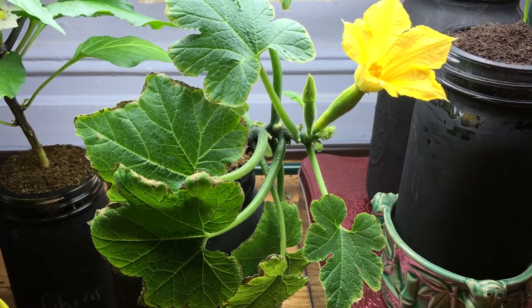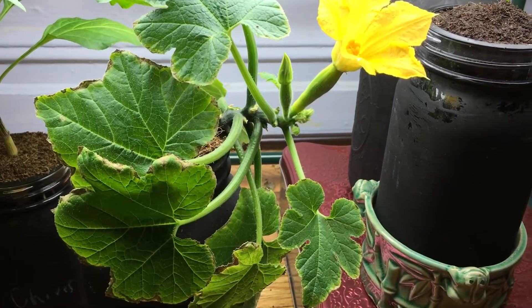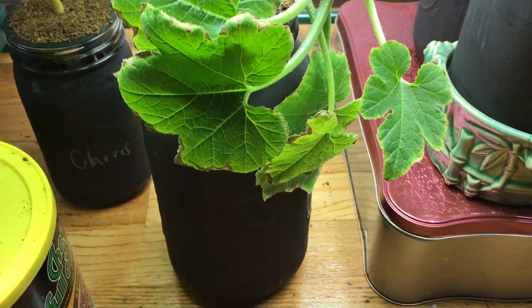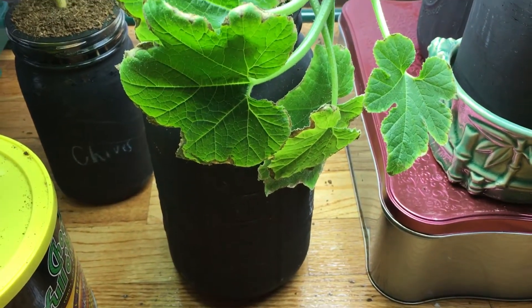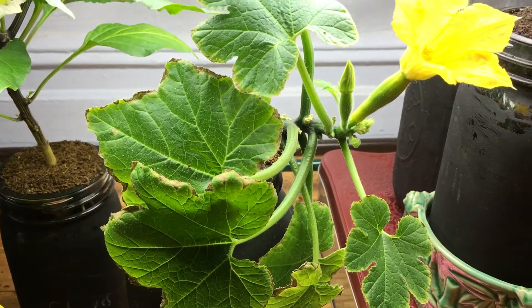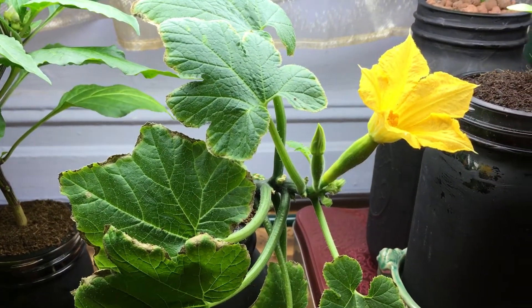This is basically day one of pollinating — how to pollinate a female squash flower on a squash plant. We'll come back in a couple of days to see if it worked. Hopefully it did, and I'll be growing some nice indoor squash in a little hydroponic Kratky system — a little glass jar. Thanks for watching, and as always don't forget to hit the thumbs up and share with a friend!